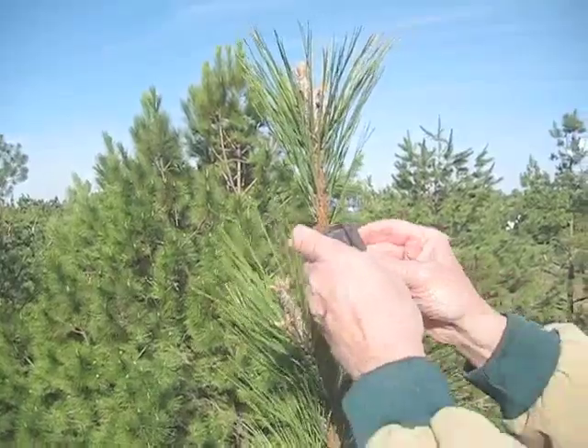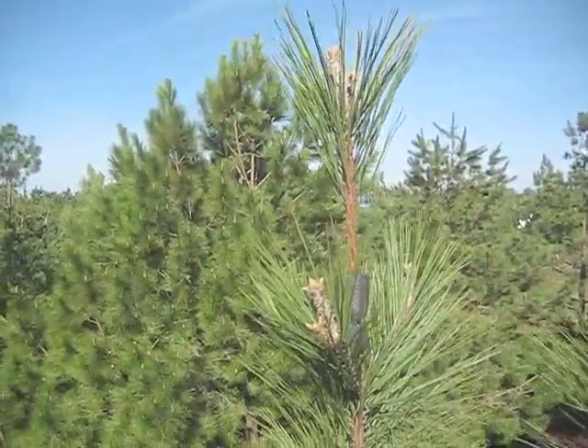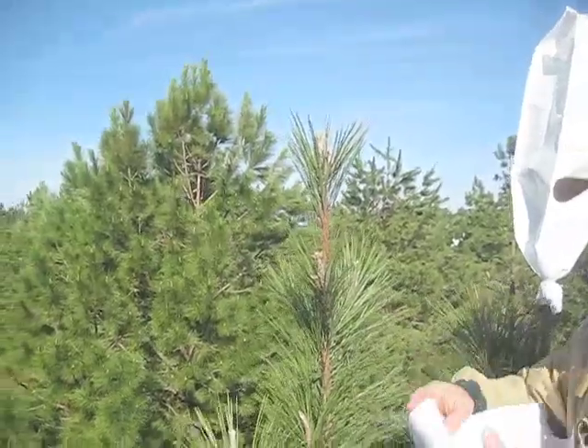You can see just a standard piece of pipe insulation. I'll get that in place, and now I need to secure a pollination bag.